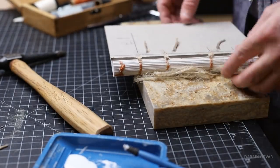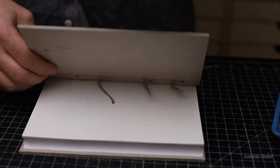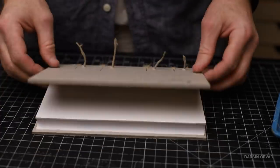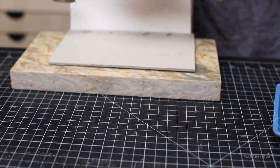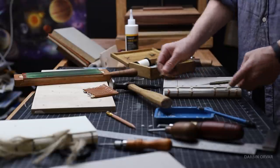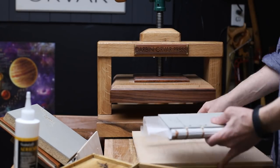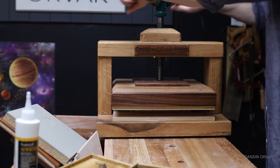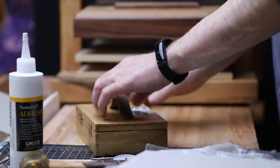This way of construction is by definition really strong, so a book made like this can be read and re-read and really used without falling apart over time. Then back into the press it goes to set up. In this book press you can use it back and forth to help set everything up and straighten things out — it's a nice tool to have on hand.